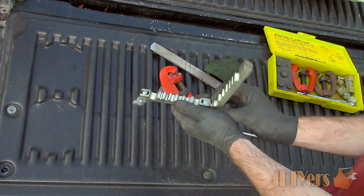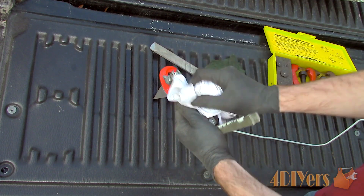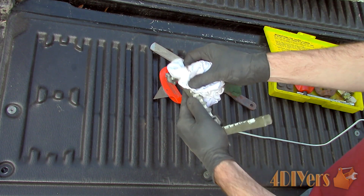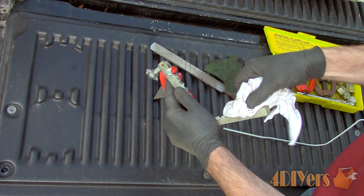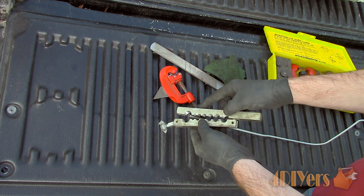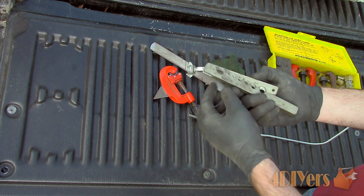We will need to ensure the clamp is clean — both the jaws where the line sits and the surfaces that face each other. If there is any dirt or it can't clamp tight enough, the line will slip, causing flaring issues. Even use a little brake cleaner if needed to clean off any oily residue.